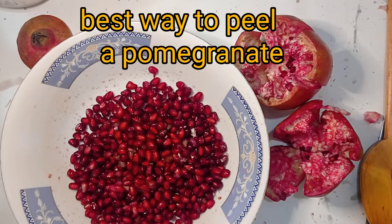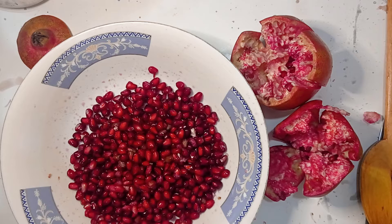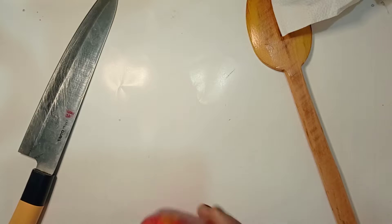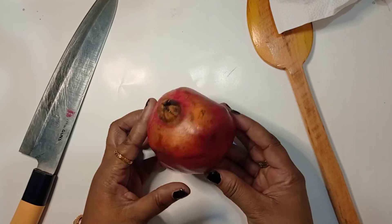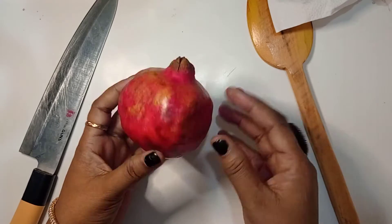Hello everyone, welcome back to my YouTube channel. I am Shima from Shima's blog and cook. I'm going to tell you how to get the right shape — what the perfect shape is in all kinds of shapes.